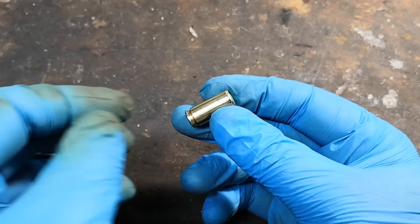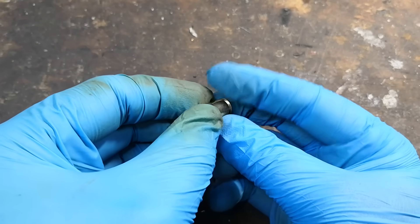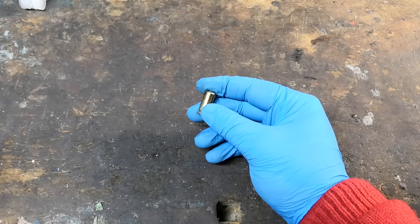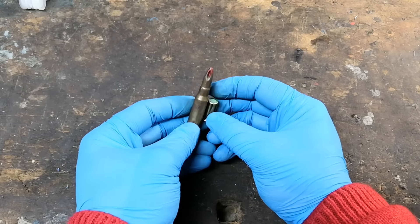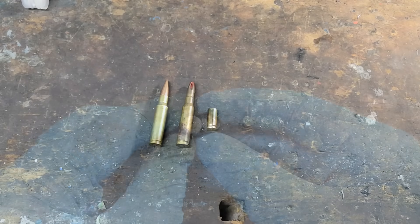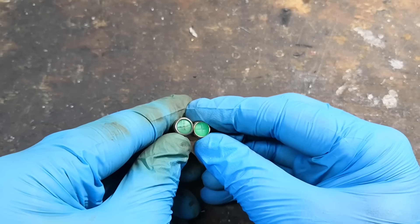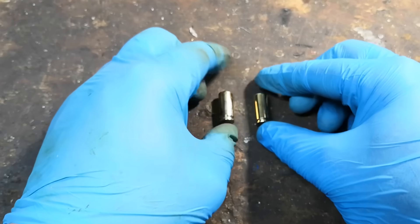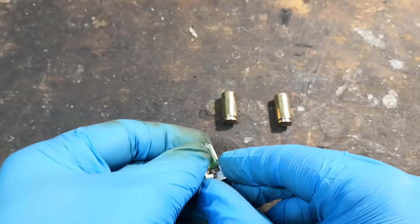Finally, blank guns are chambered in specifically designed cartridges that are only loaded for blank firing. This should not be confused with common cartridges loaded as blanks, that share the same dimensions with live rounds and are designed to be fired in real guns. Anyway, in this case the cartridge is the very common 9mm PAK, of which I think some aspects could be interesting, so I'm going to quickly show you its features.